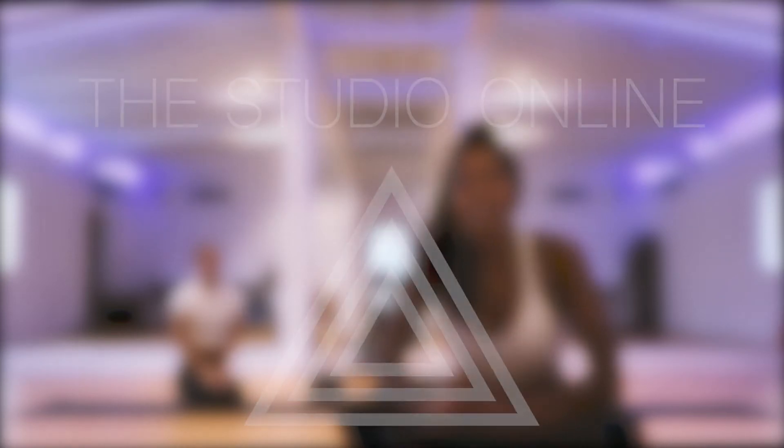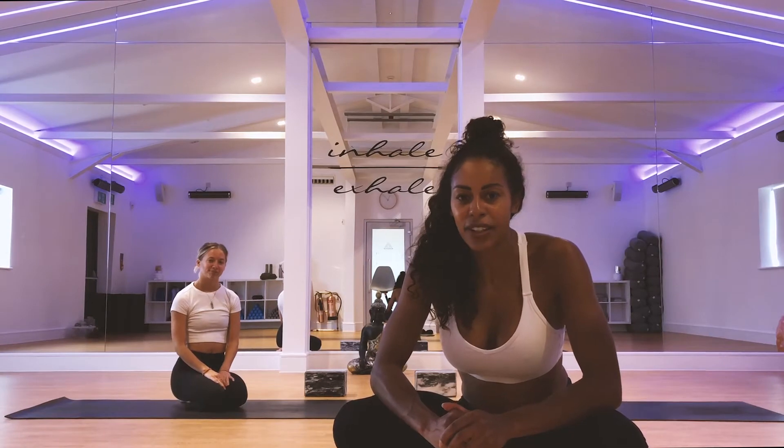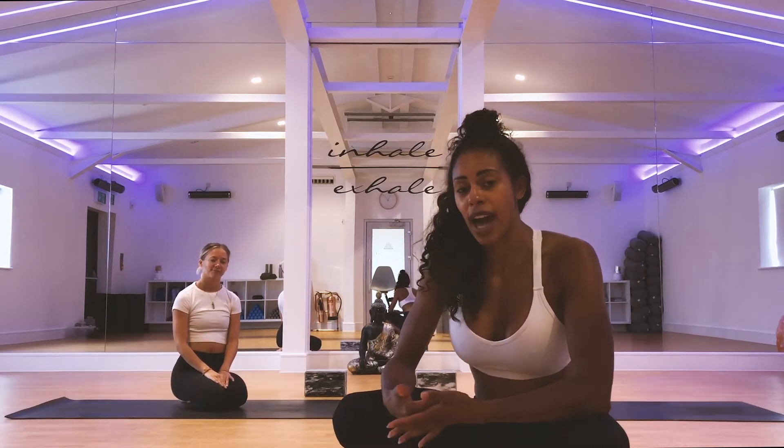Hi guys, it's Corrine here. Today I'm going to take you through the foundations of a handstand, or building up towards a handstand.